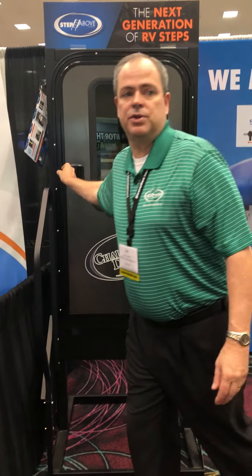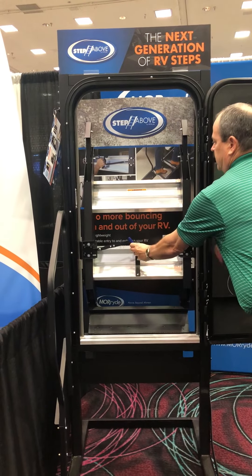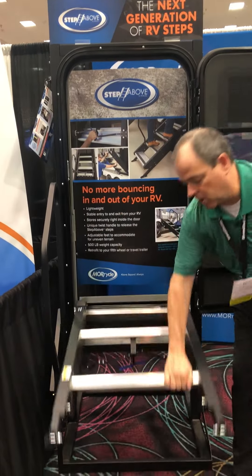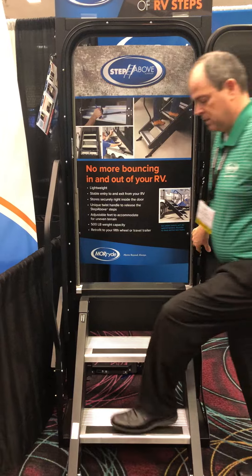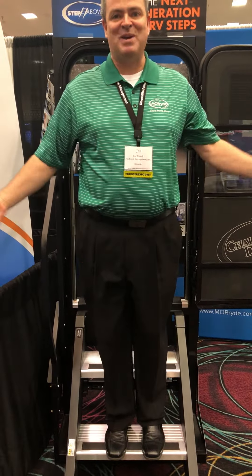One more thing I'll show you as I open this — because we go from the coach to the ground, the steps are incredibly stable. Jump up and down!